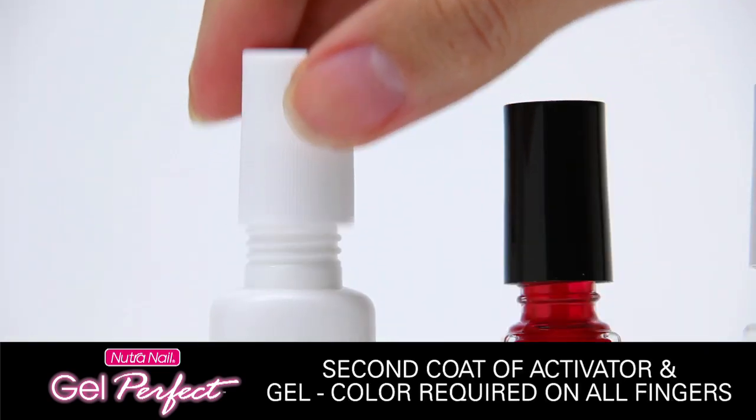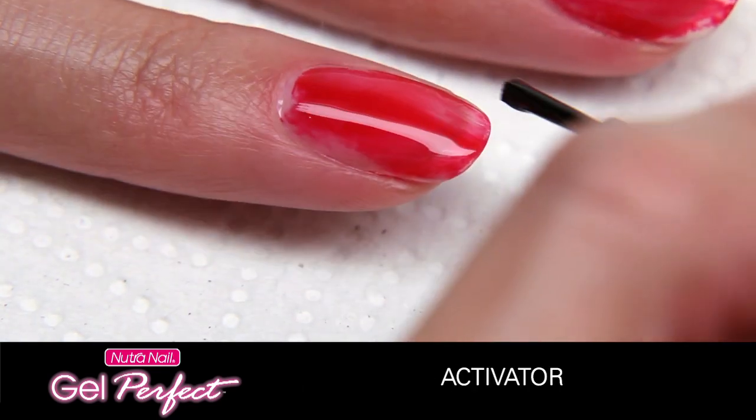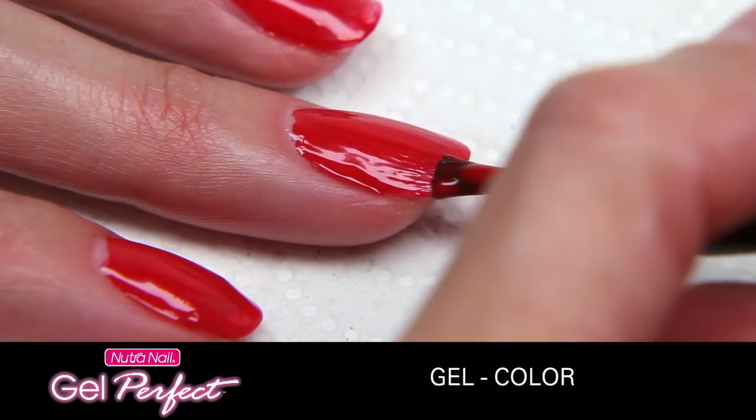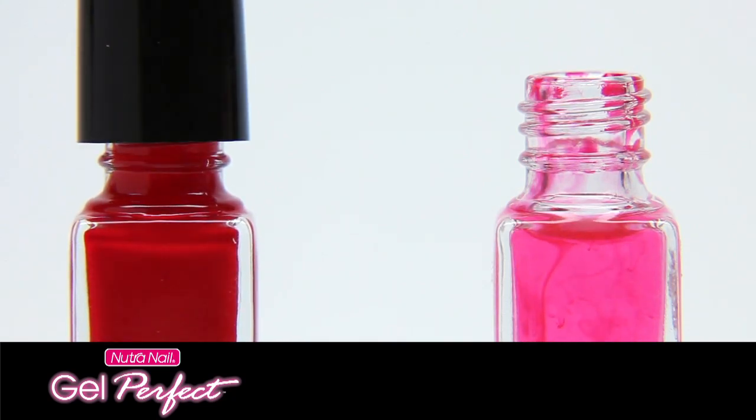A second coat of both activator and gel color is required. First, apply activator and quickly follow with gel color, one hand at a time. Finish by cleaning the gel color and brush cleaner brushes one last time.